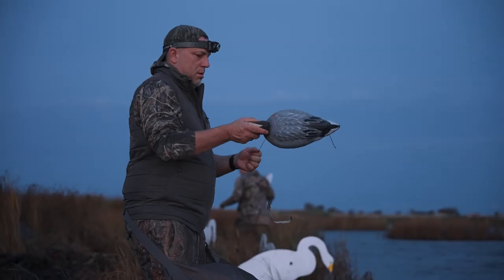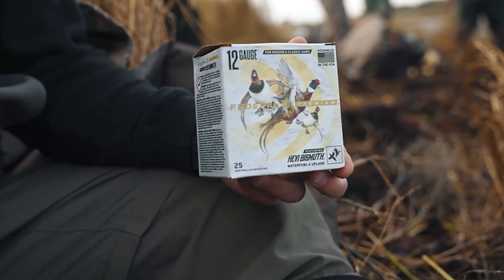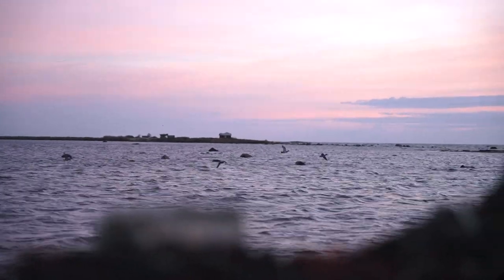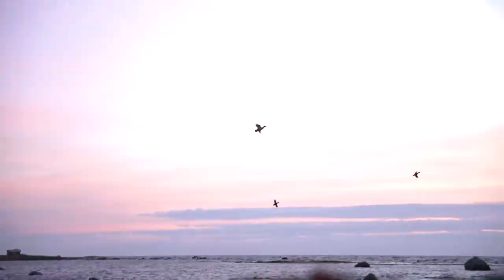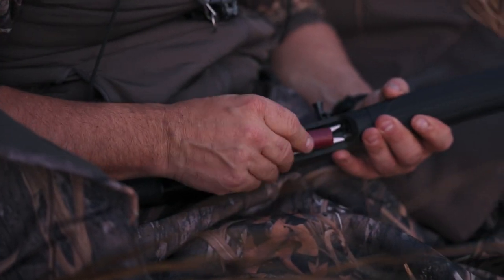For quite a long time duck hunters have been shooting steel, but in the past few years you've really seen a resurgence of a material called bismuth. What bismuth is, it's got a density a lot closer to lead than steel. Where steel's density is right around 7.8 or so, and lead's right around 11 grams per cc. Bismuth comes in about 9.6.